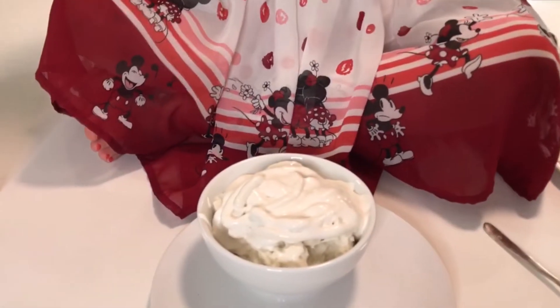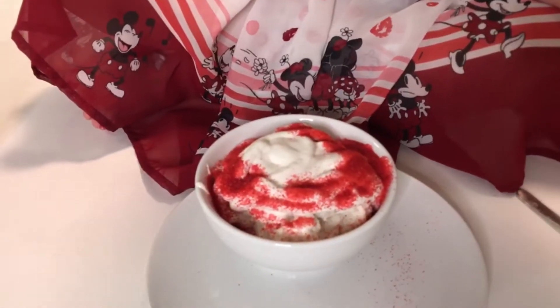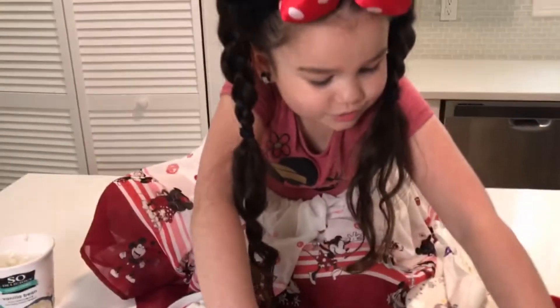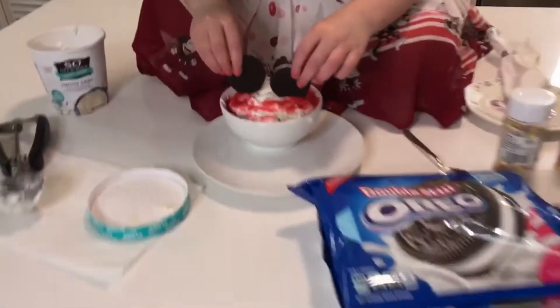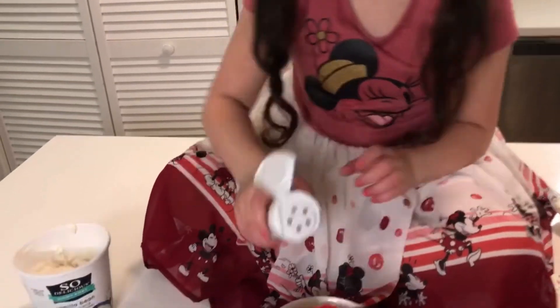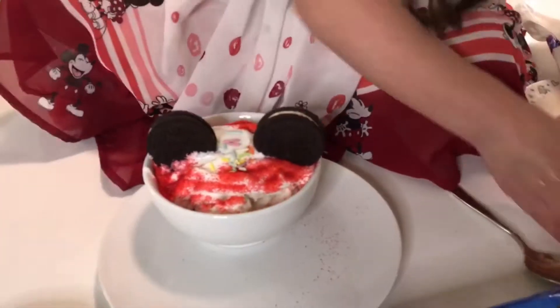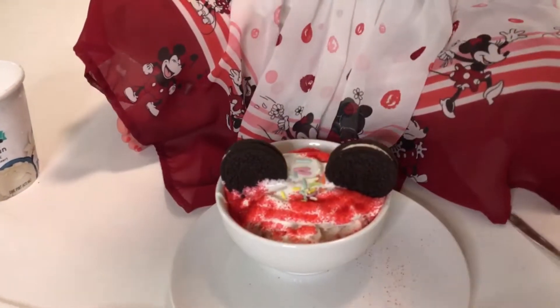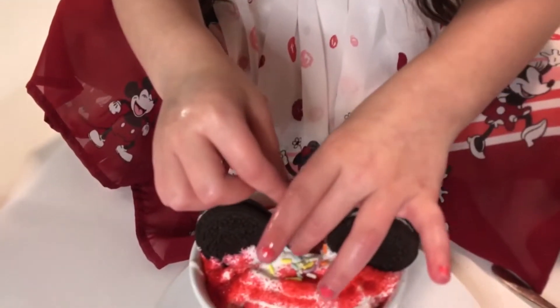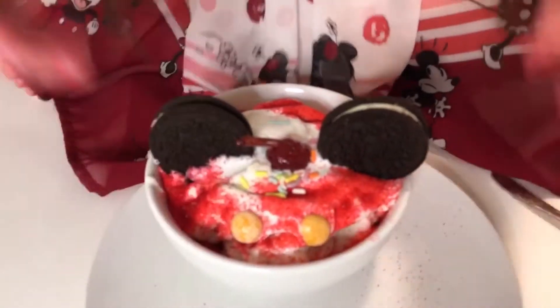Now I'm going to put the red sprinkles. You don't want to put too much. Now I'm going to do the Oreos — you want to get two for each of the ears. Now let's put the rainbow sprinkles. Now I'm going to put a cherry and put it straight in the middle. Now I am going to put the buttons in. There's little pants. And there you go!